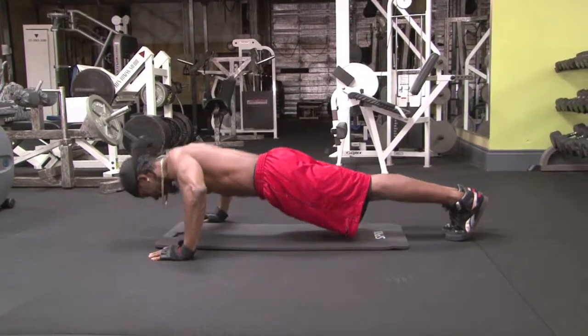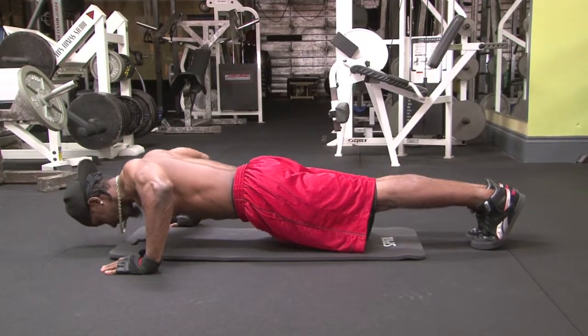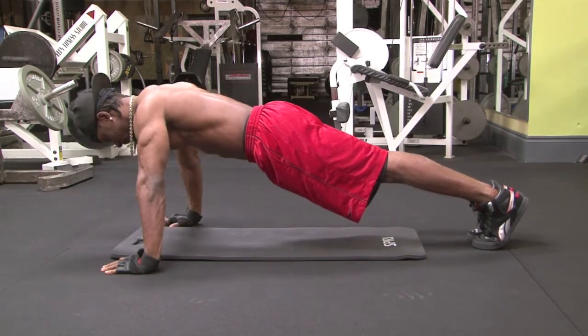When doing the push-up, you want to make sure that you focus on pushing with your chest, which means that your hands need to be slightly wider than your shoulders, but in line with them. You want to make sure that your feet are close together and that your head stays in the same position from start to finish. Keep your core tight and never — I repeat — never drop your hips.